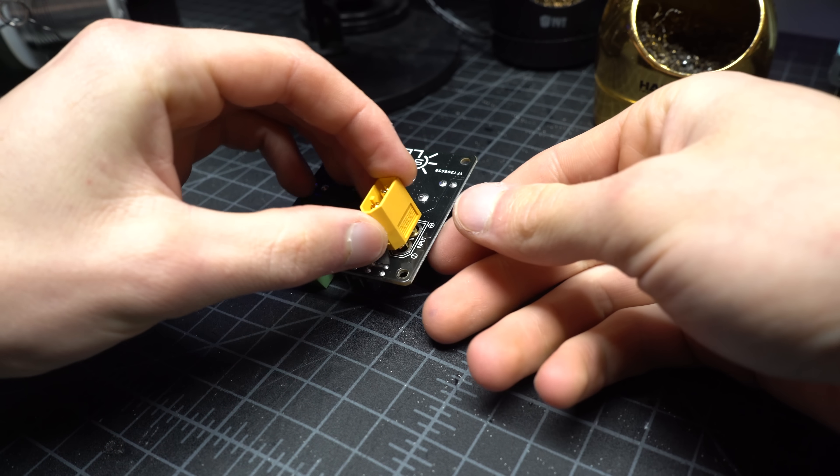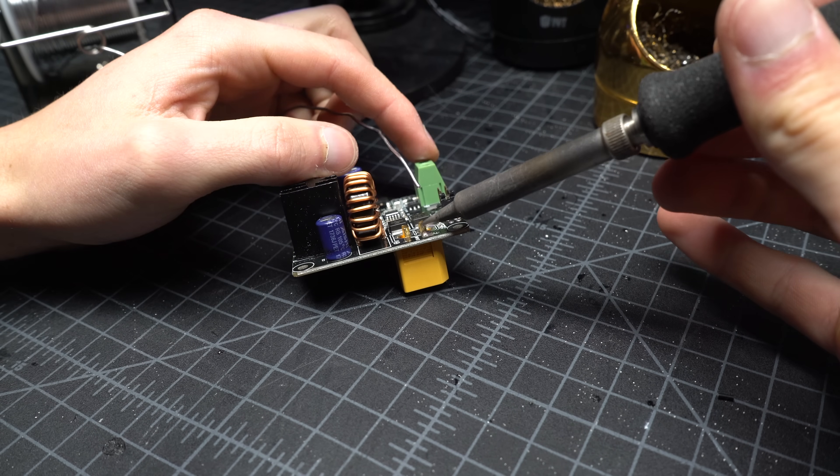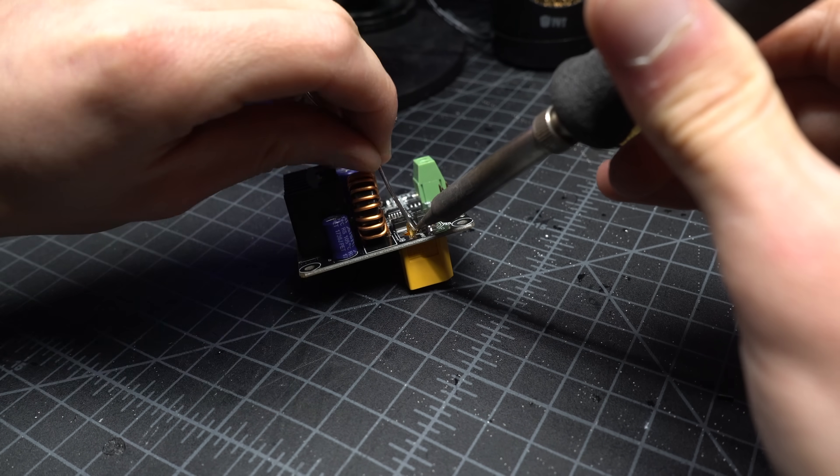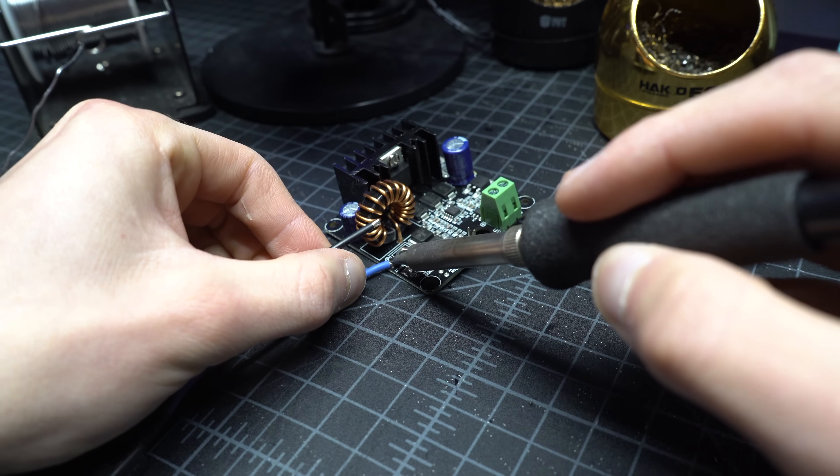Next, solder on the power connector of your choice. XT60s and EC3s can be soldered directly onto the board. You can also solder wire leads onto the tabs on top of the board.